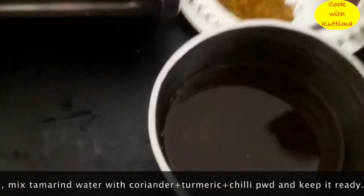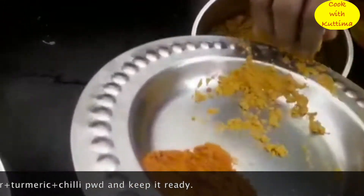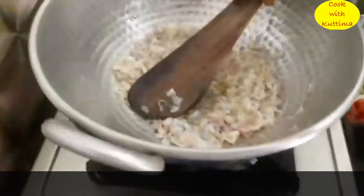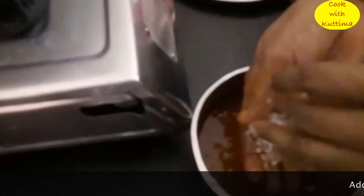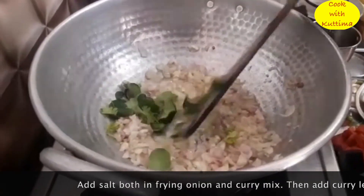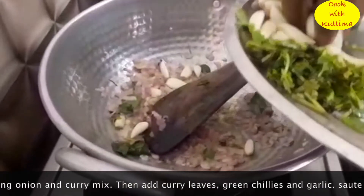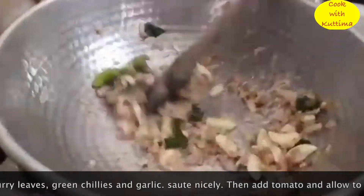Put the ngolamma in the pot. Put the paca mara in and put it in.